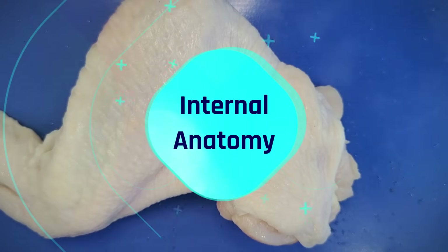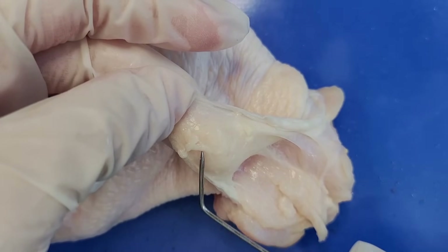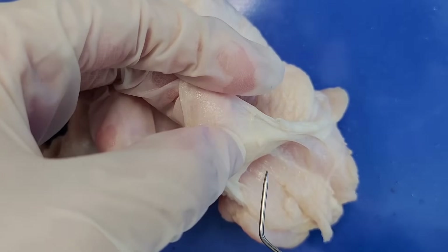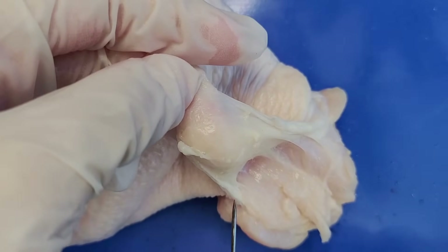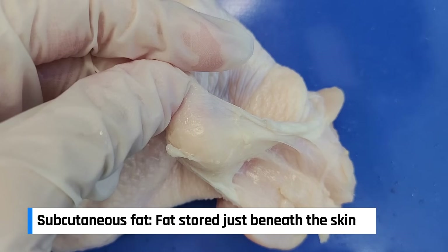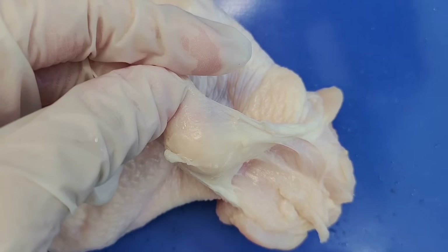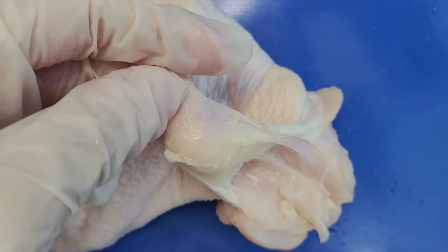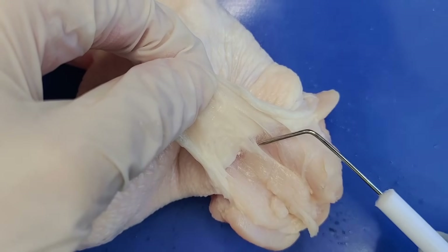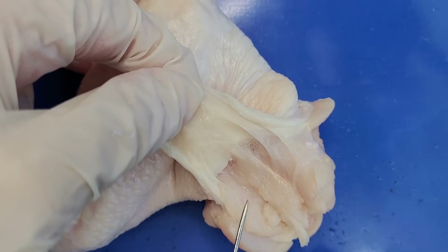Now let's take a look at the internal anatomy. If you peel back the skin a little bit — this works easiest near the shoulder joint — you can see there is yellow spongy tissue right underneath the skin. This is fatty tissue; if you feel it, it feels kind of greasy or oily. Fat is stored in many places in the chicken's body but most of it is stored right under the skin like this, and this kind of fat is called subcutaneous fat. Subcutaneous fat functions as energy storage, as insulation to help regulate body temperature, and as padding to protect muscles and bones from injury. You can also see that the skin is connected to the muscle by silvery fibers — this is connective tissue — and we'll have to cut through this as we remove the skin.